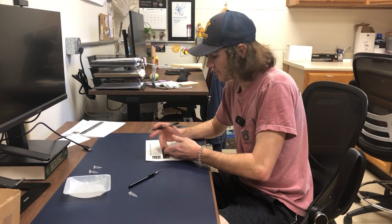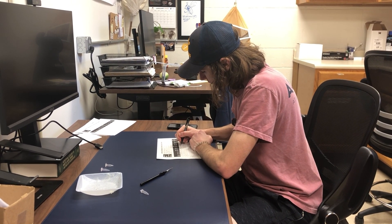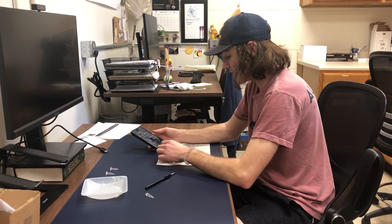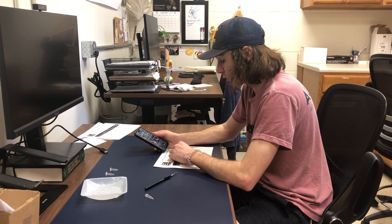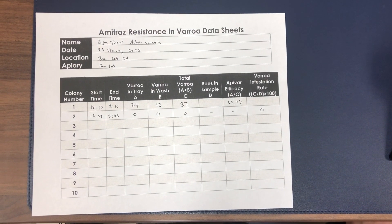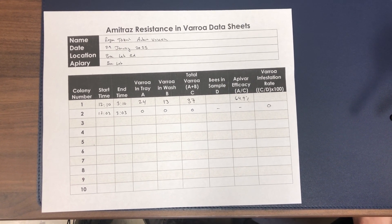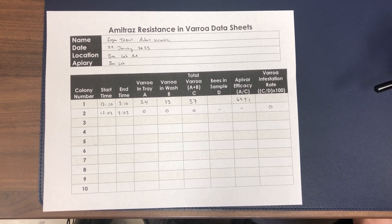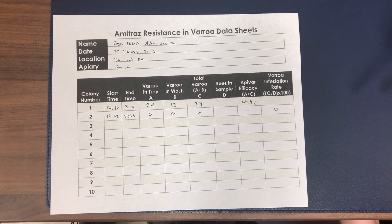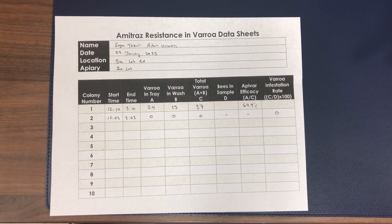Now I'm going to collect the mites from the weigh boat, counting both resistant and susceptible mites. I usually like to do an initial count on the weigh boat and then also count the mites as I collect them. Once we've collected all the mites from the tray and the wash, I add that to the data sheet and calculate the total number of Varroa. To get our Apivar efficacy, we take the total number of Varroa in the tray divided by the total number of Varroa in the entire sample. We normally sample 10 total colonies per yard. Fortunately, we didn't see any mites in colony number two, which is really good as a beekeeper because it means we have low Varroa mite counts — but it's not ideal for Amitraz resistance sampling because we never saw any mites.